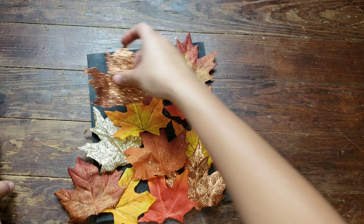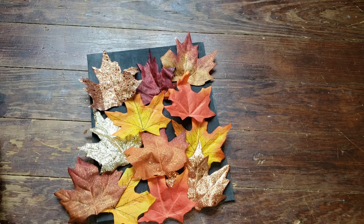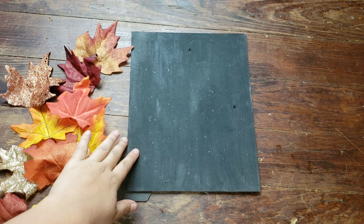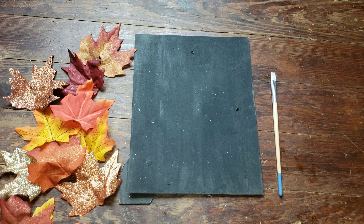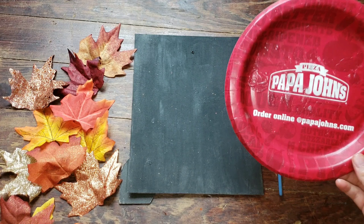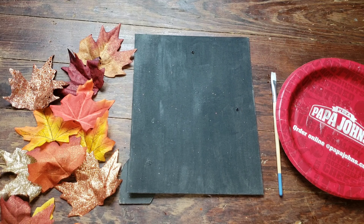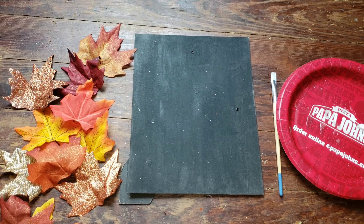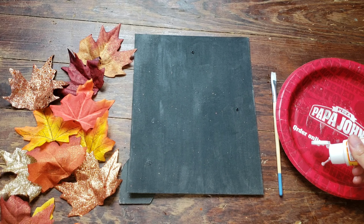You want to make sure that you have enough leaves to cover the entirety of the board. Then we're just going to push them off to the side so we can start gluing them down. You're going to need a paintbrush, a plate — I have this Papa John's plate here — and some Mod Podge. I'm just going to pour a little bit of Mod Podge onto the plate.